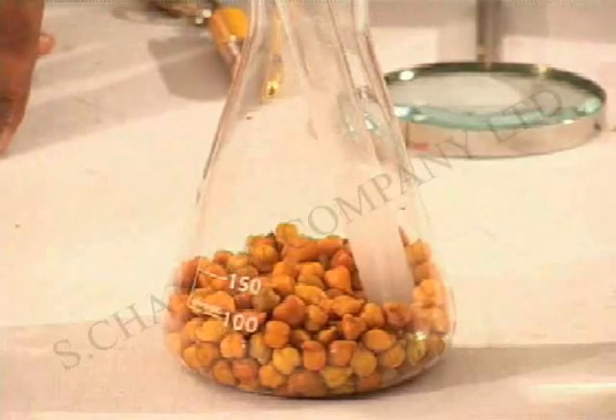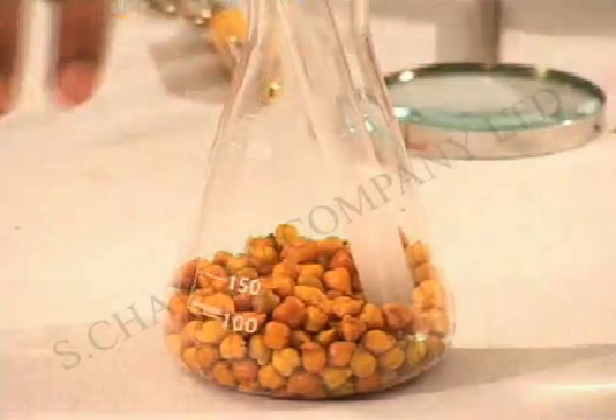As is very evident from what you are seeing right now, the lime water in the test tube has turned milky.